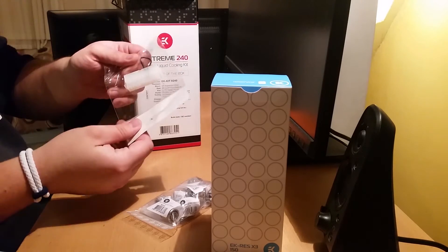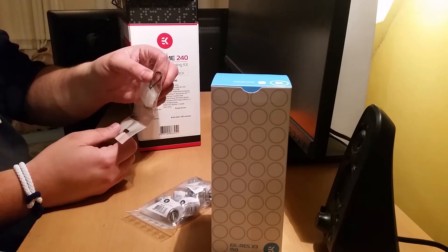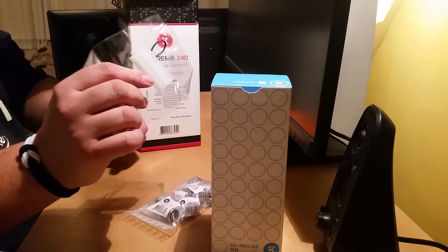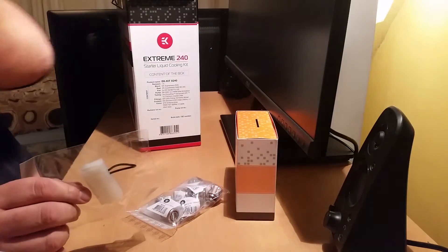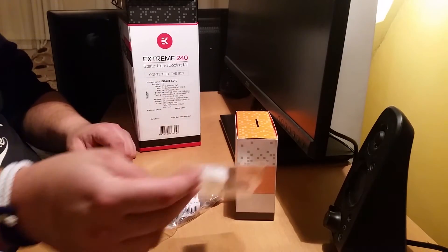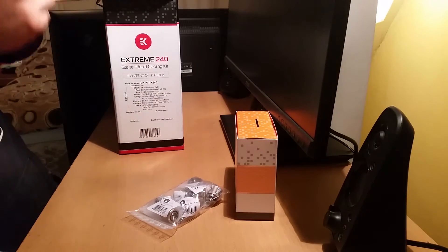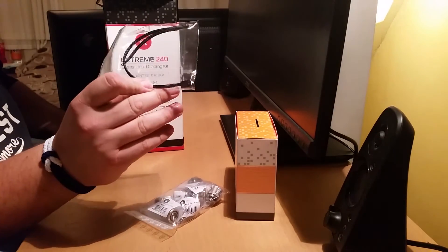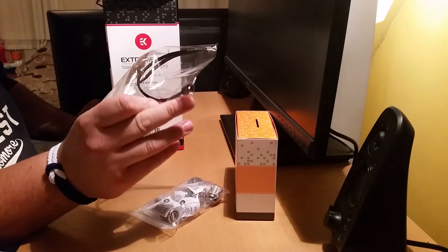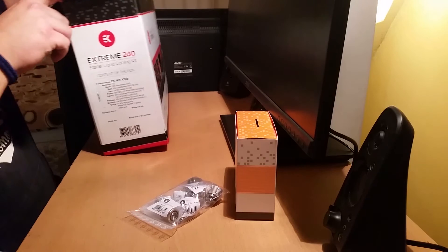Now we've got a band splitter. A jumper to jump your power supply unit so you can do a leak test, because obviously you don't want your main components turned on whilst you're doing a leak test — that would be a bit messy. An LED with a fan header on it so you can light up your water block and your pump.